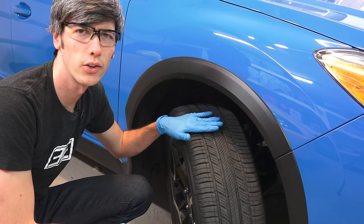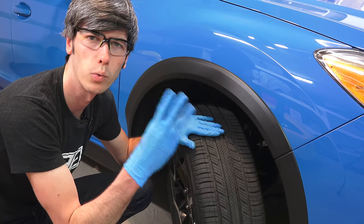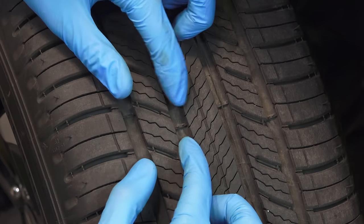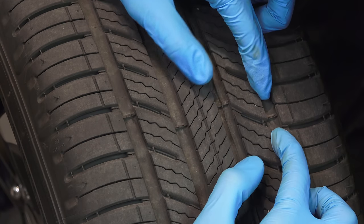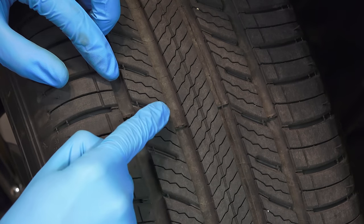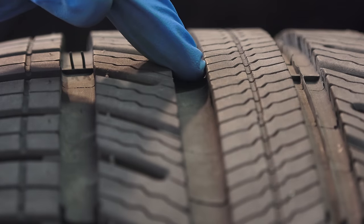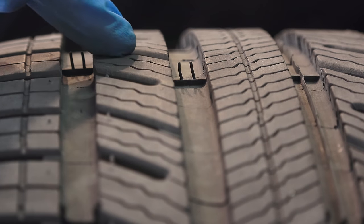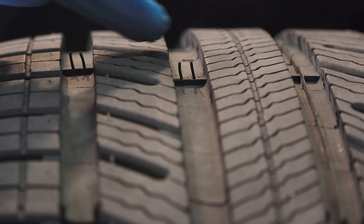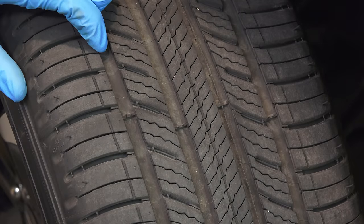Starting with the tires, there are three things we want to be looking at: the tread depth, the tire pressure, and how the tire is wearing. Starting with tread depth, on all tires you'll have these wear bar indicators within the grooves. If you roll your finger across from one tread block to the next over one of these indicators and it runs perfectly smooth rather than falling down into the groove and back up, that means you need to replace your tires.